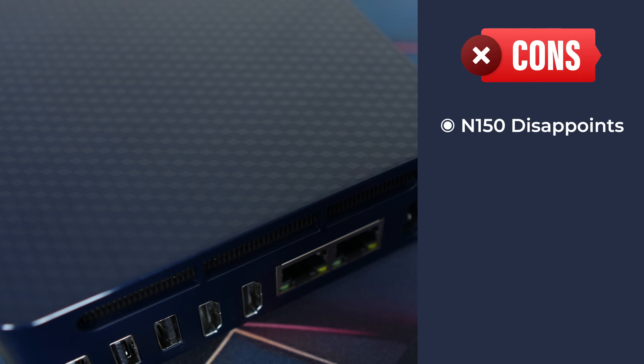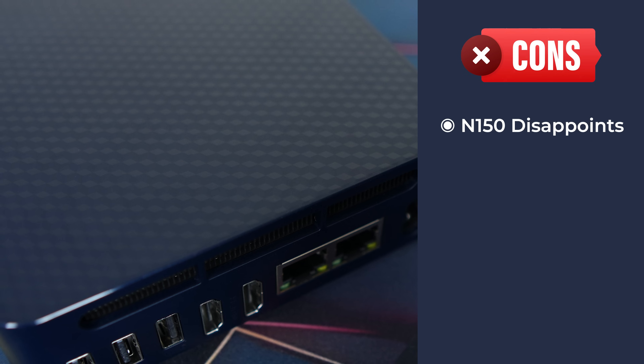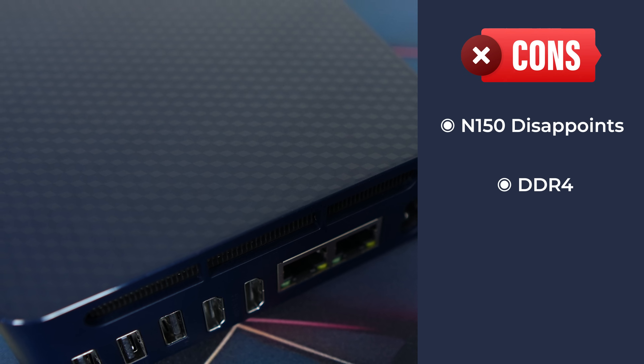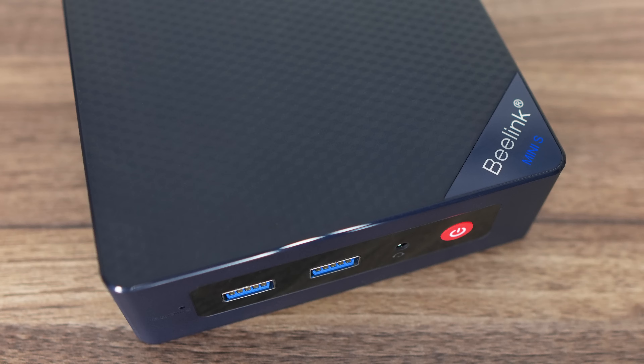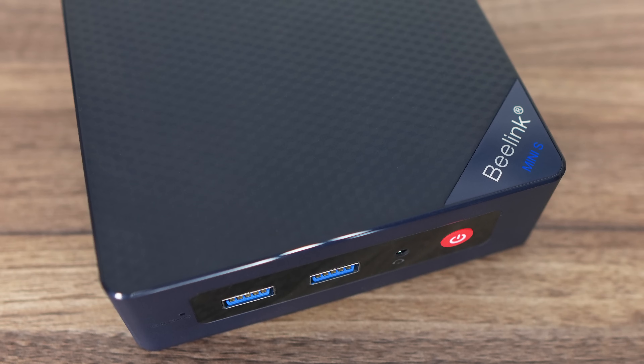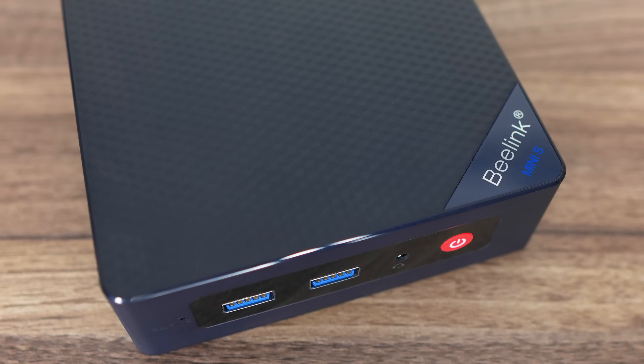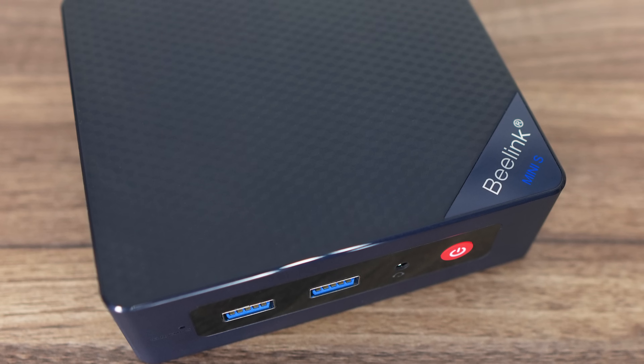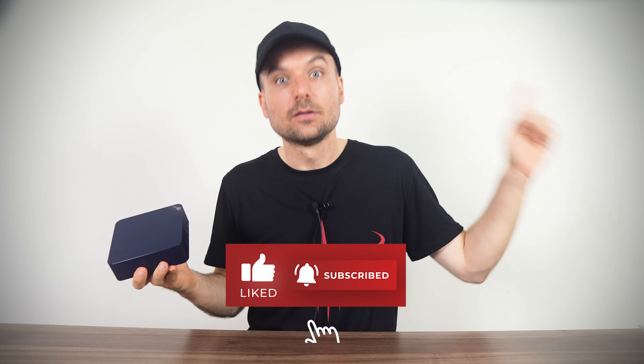Beelink's EQ13 with the N100 would likely perform very similarly. No DDR5 is included for the price. Much like the EQ12 and 13, this one comes off as a premium budget option — it's a nice mini PC, but you're paying extra for it. If you're looking for something cheaper from Beelink that holds up fine, there is the Mini S12 Pro, which is quite a bit cheaper and comes with Intel's N100 CPU. You can check out that review right here. Cheers!